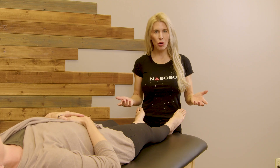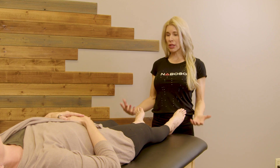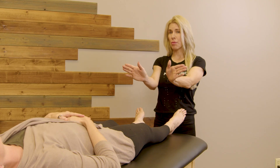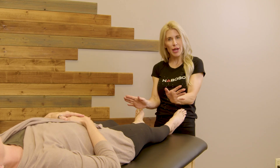When we do that open chain assessment, you're going to have the client lying on their back starting totally relaxed. You want the legs to fall into their natural position. Oftentimes that is going to be in a turned out position, so that is a natural position to be slightly turned out.